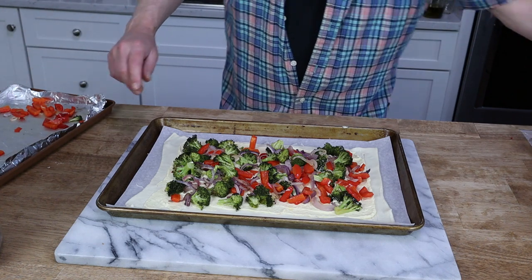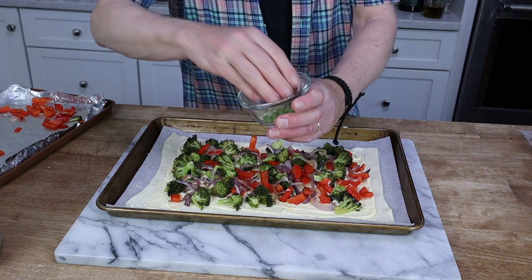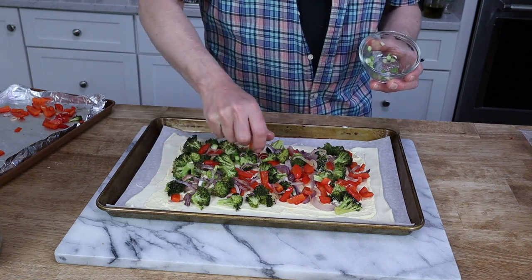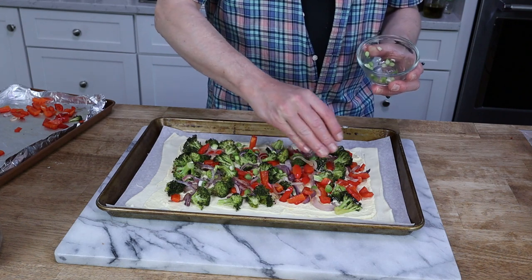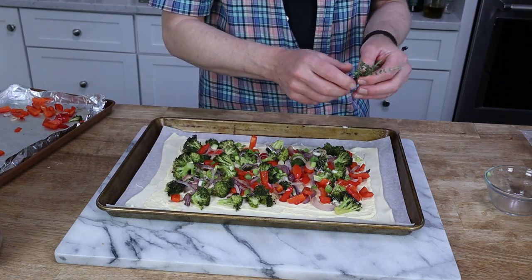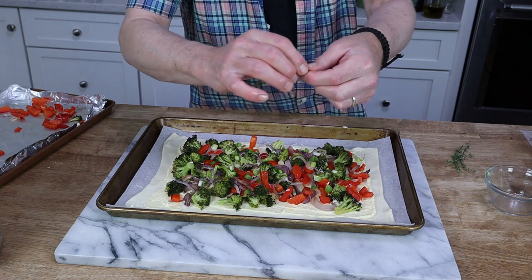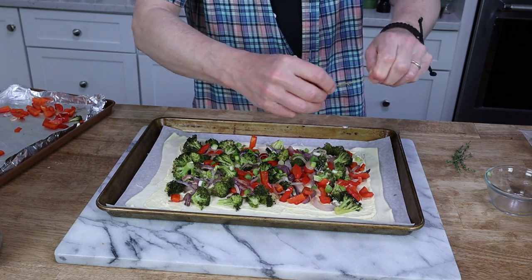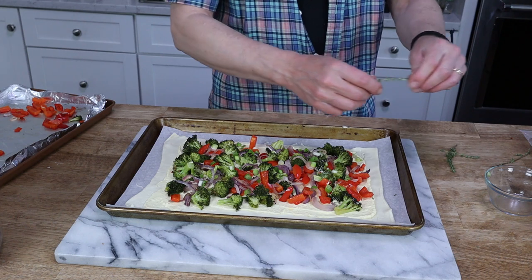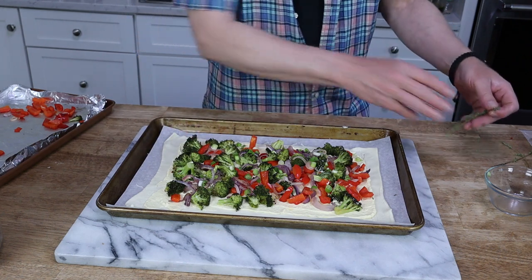I'm going to add one scallion that I sliced up earlier. I did not roast the scallion because scallions don't contain much moisture, so you don't have to cook them in advance. I'm also going to add some fresh thyme. When you're dealing with fresh thyme, start at the top of the stem and just pull down with your fingers and all the leaves will come off. Thyme is going to lend plenty of perfume to the tart.